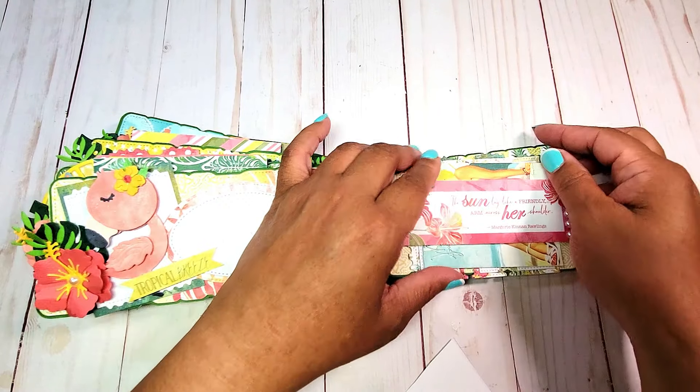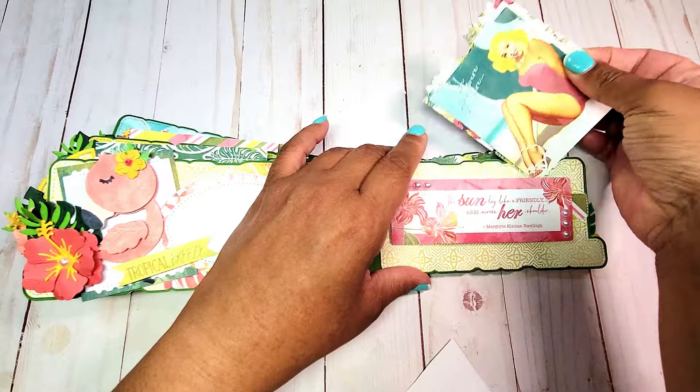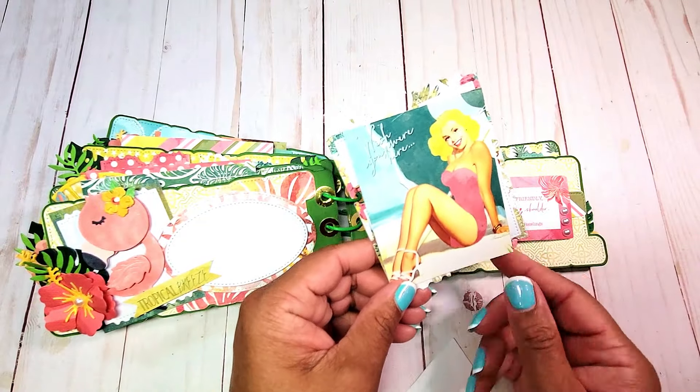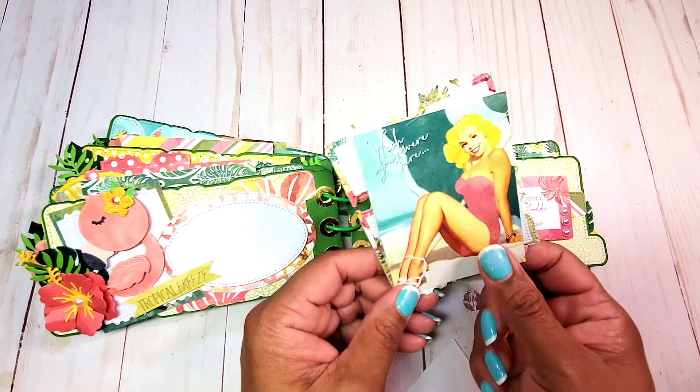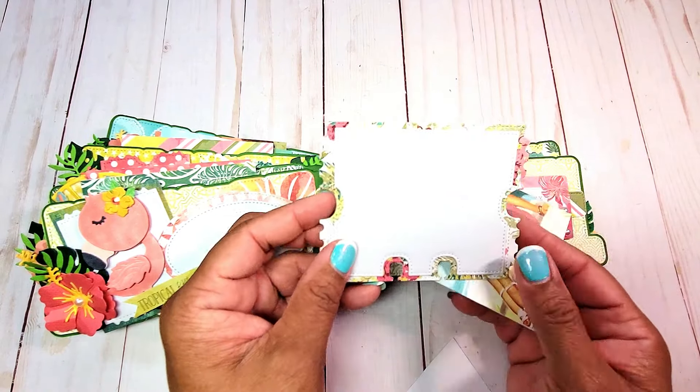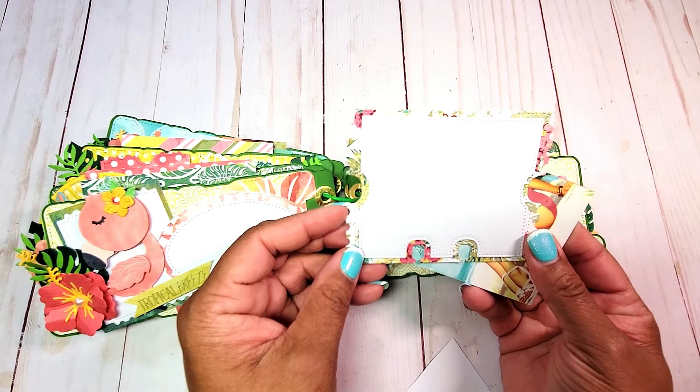On the inside, we have one of these 50s pinup girls, and you can see how she's got that tan on her shoulder from the sun. I've also included a larger ticket memory decks for a photo or for journaling.